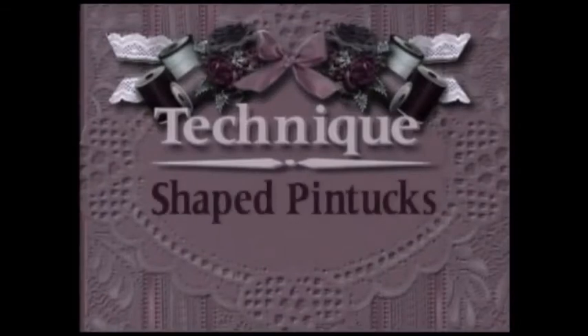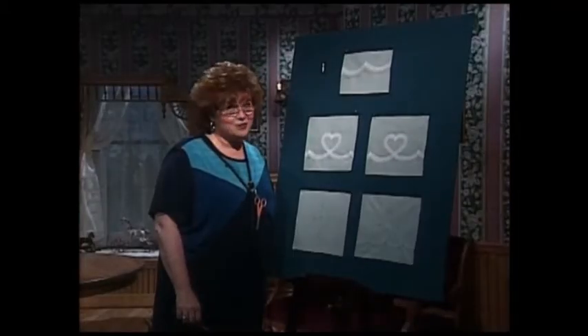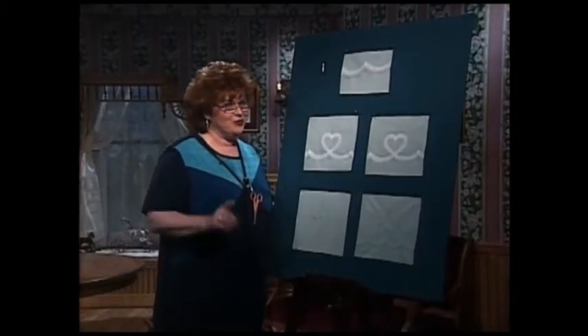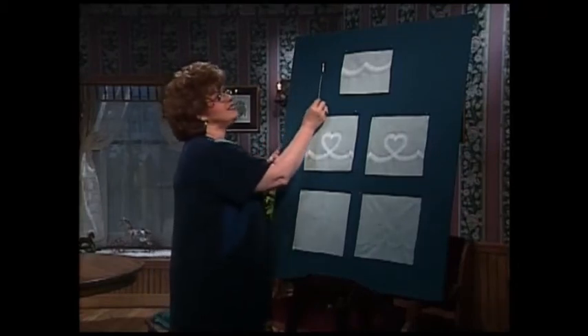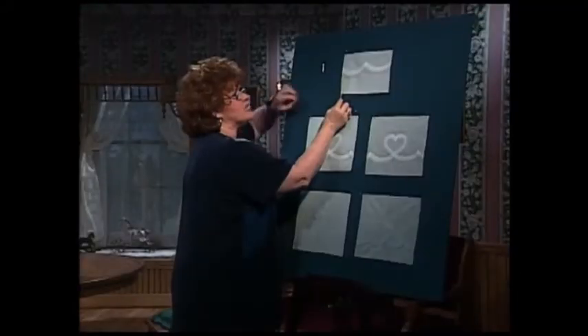Now I want you to come over to the technique boards with me and let me share with you just how easy it is to make shaped pin tucks. I have some magic to share with you. First of all, what is a double needle? Well, this is a double needle that you use to make a double needle pin tuck. Now let's look at what a double needle pin tuck looks like.